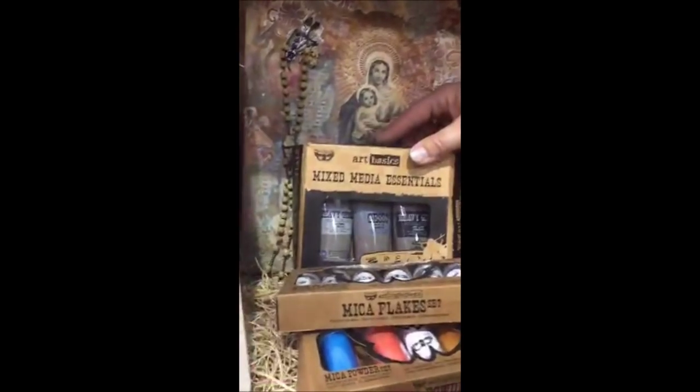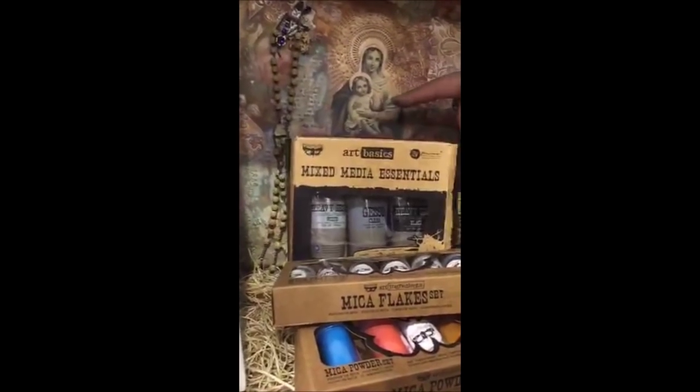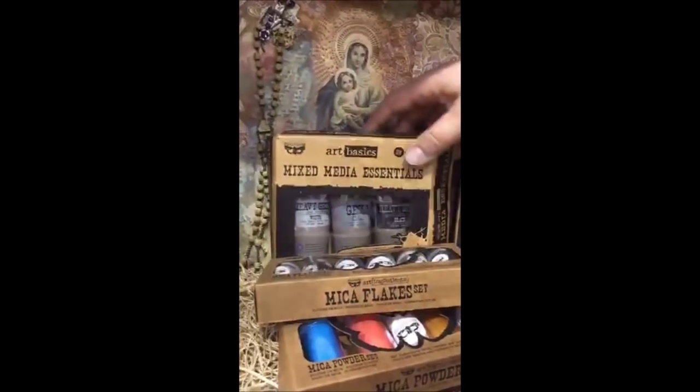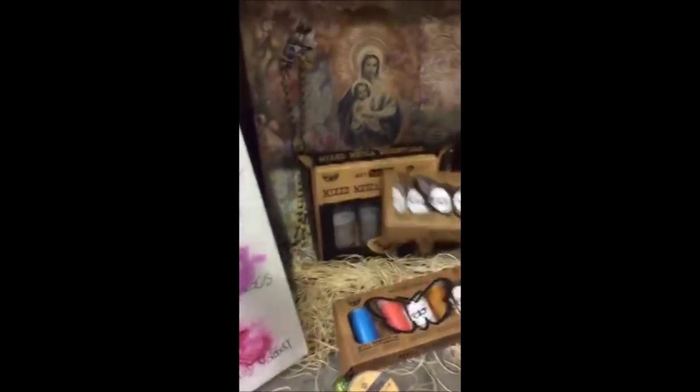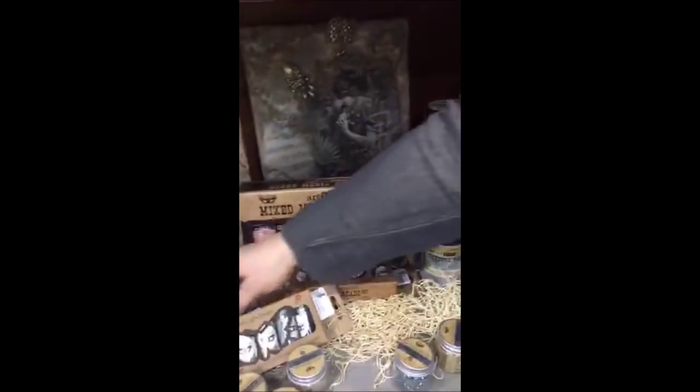That's clear, black and white gesso — something for everybody. This was opened many times, you can see it's a popular item. Somebody asked if there were any more new colors in the mica — not this time.